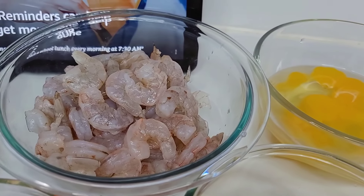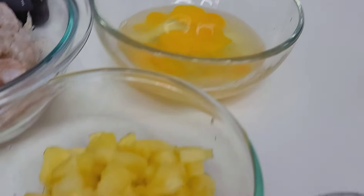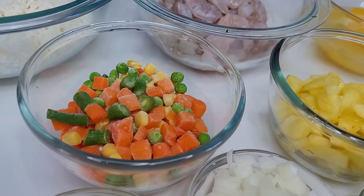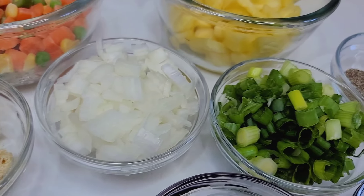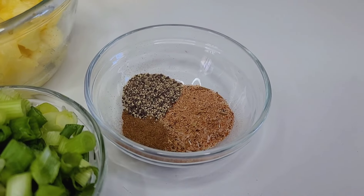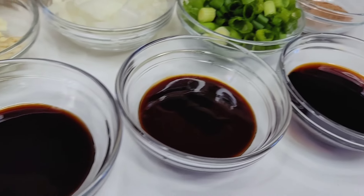That's the best rice for fried rice. Here I have some small shrimp. I'll be using some eggs, diced pineapples, mixed vegetables, onions, garlic, and ginger, and some scallions. For the seasoning I have black pepper, fried rice seasoning, and some Chinese five spice. For the sauces I have soy sauce, hoisin sauce, and oyster sauce.